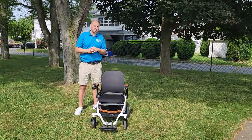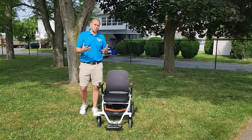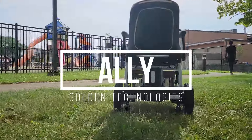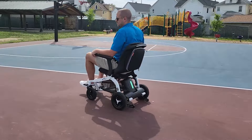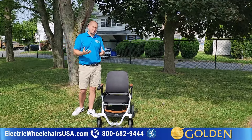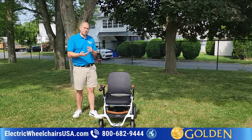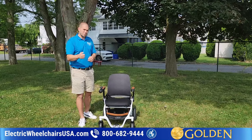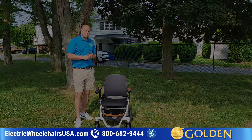Hi, welcome to the Electric Wheelchairs USA Mobility Experts channel. In this video, we're going to go over one of Golden Technology's newest products that they are distributing. It's called the Ally. This is a really unique, state-of-the-art folding power wheelchair that offers a 330-pound weight capacity, a battery range of around nine miles per charge. It is airline approved and has some really unique functions such as an attendant controller. You can download an app and control this chair through your phone, which is a really cool feature.